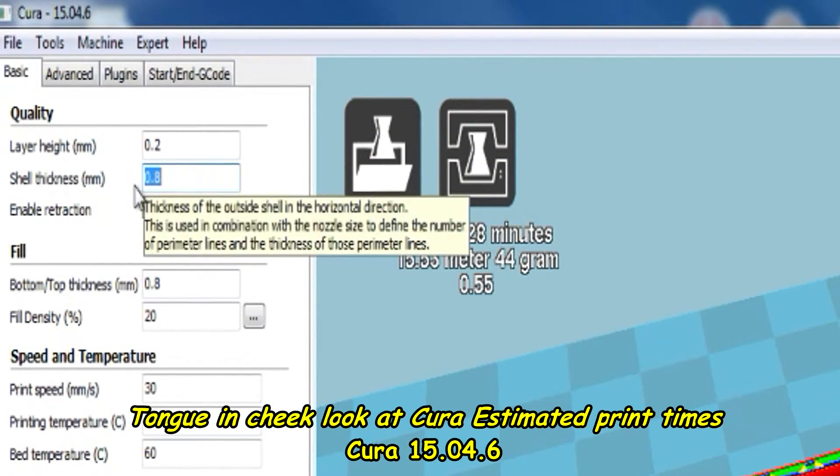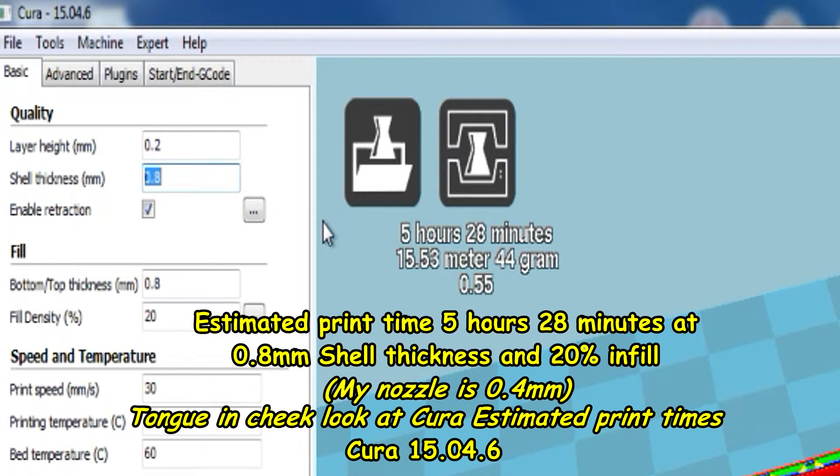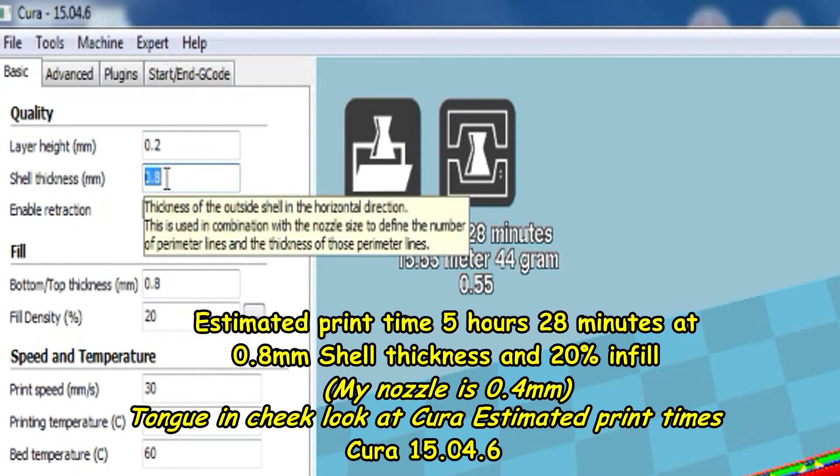Well, one argument is to increase shell thickness. Notice the times on here: 5 hours 28 minutes — that's at 0.8 shell thickness, 0.2 layer height. I'm going to keep the layer height the same.